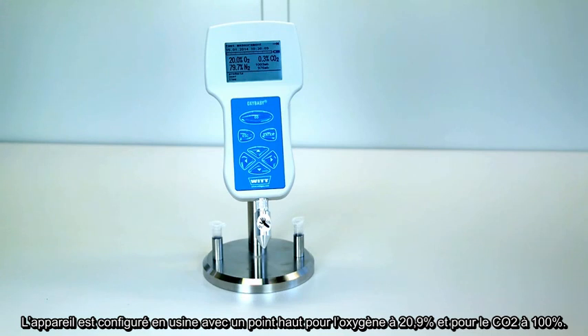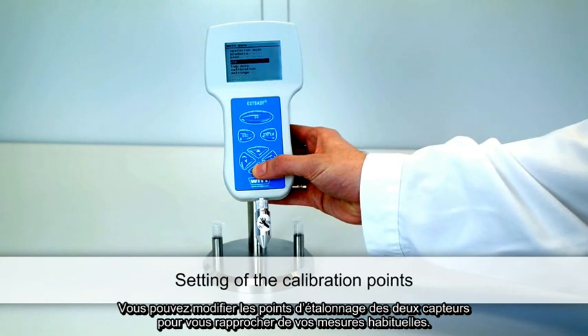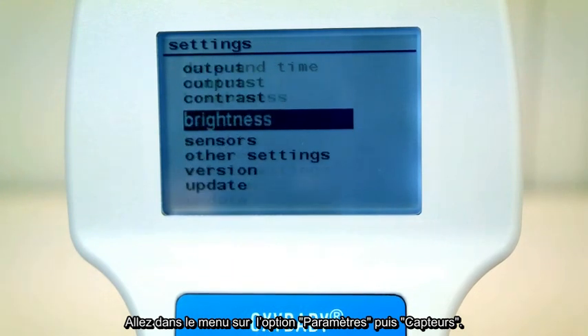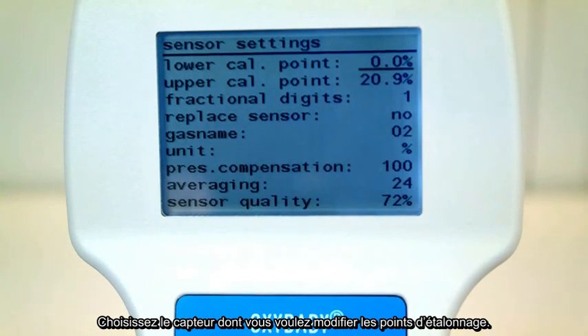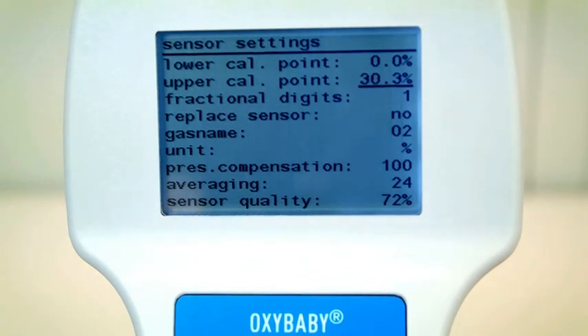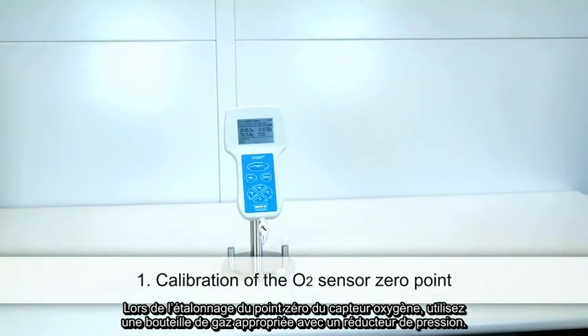The factory-provided upper calibration points are 20.9% for oxygen and 100% for CO2. You may modify the calibration points of both sensors to match your calibration gas analysis. Choose the menu item Settings and then Sensors. Choose the sensor you want to set. Now you can fix the calibration points using the arrow keys and confirm your value with Enter. With the Escape key, you can return to the menu item Settings at any time.